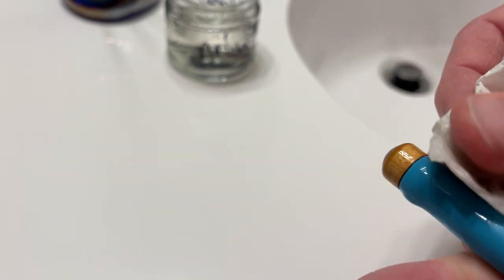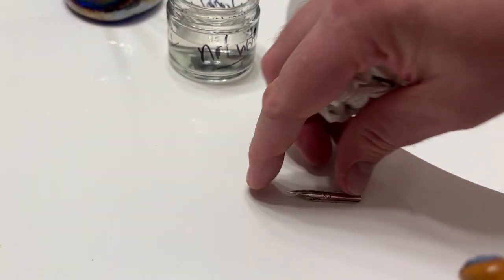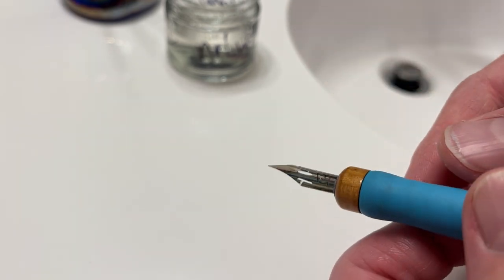Next, clean any excess ink off of your pen holder — the pen grip and everything like that. Again, alcohol is great for this; it doesn't do anything to the wood and it's just a really nice cleaner that works wonders. You can focus on the opening where the nib goes into the holder — that's a good spot to make sure you get all the ink off as well. After that, you should be good until next time.